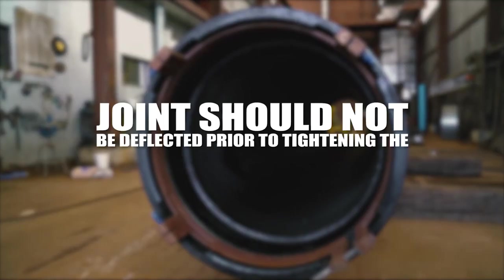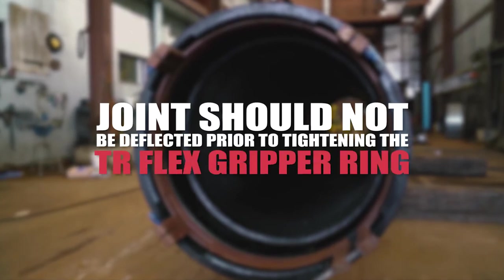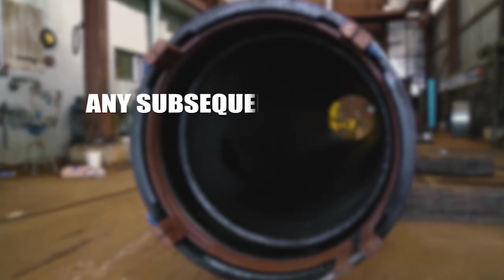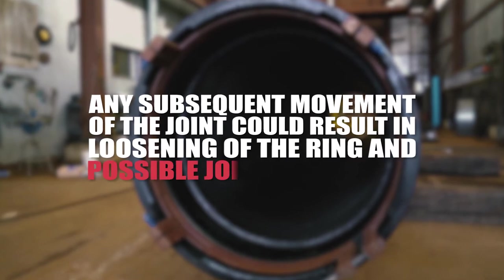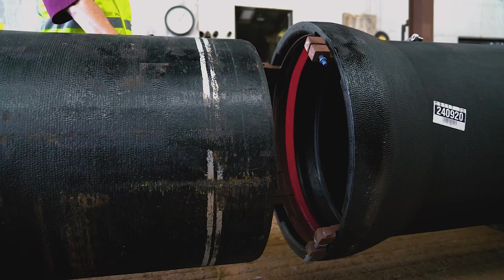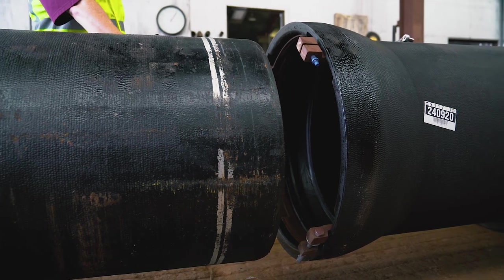It is important that the joint not be deflected prior to tightening the TR Flex Gripper ring. If the TR Flex Gripper ring is not square with the pipe as the bolts are tightened, any subsequent movement of the joint could result in loosening of the ring and possible joint separation. Lubricate the exposed surface of the gasket and the pipe spigot back to a depth equal to the gasket bulb to the back of the socket.